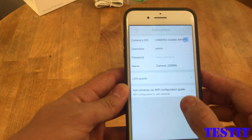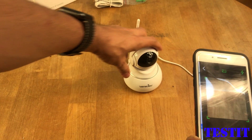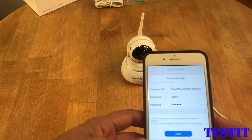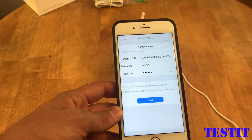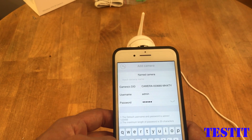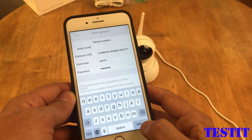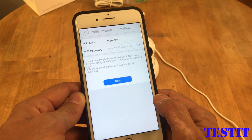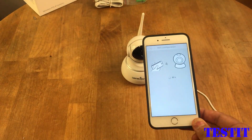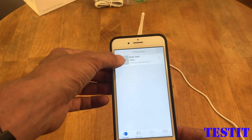Now we select 'Add camera via Wi-Fi.' It is asking us to scan it again — looks like it's going to work. Now since this camera is going to work through Wi-Fi, we need to name the camera first — this is going to be the 'study room camera.' We enter the Wi-Fi password, and the app started looking for the camera. It found it — it is getting connected now.